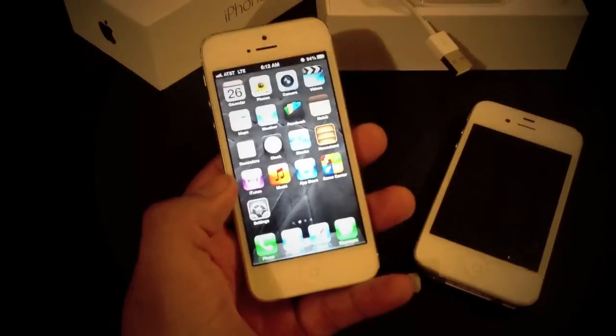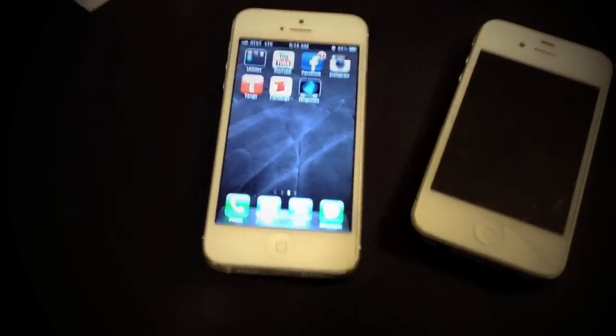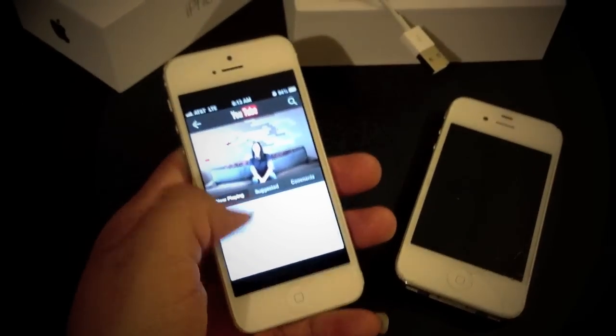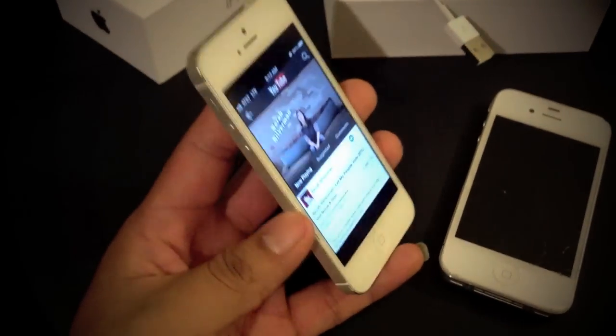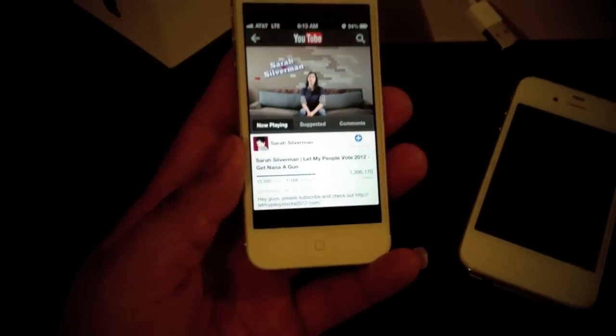Now as far as the YouTube app, it's no longer integrated into the iPhone 5. So now you would have to download the YouTube app, which is still not compatible with the iPhone 5 — it does not cover the whole screen, as you can see. So hopefully there will be an update soon for that.